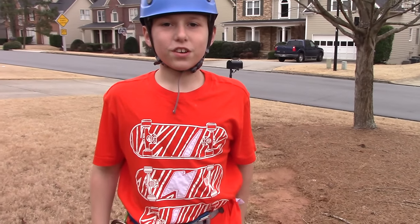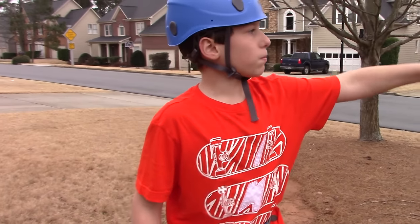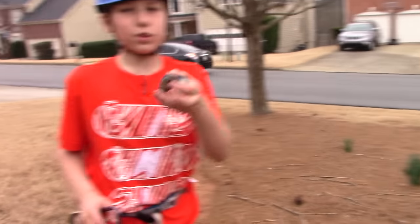Hello YouTube! Today I will be showing you how to ascend and descend a rope with a Grigri 2.